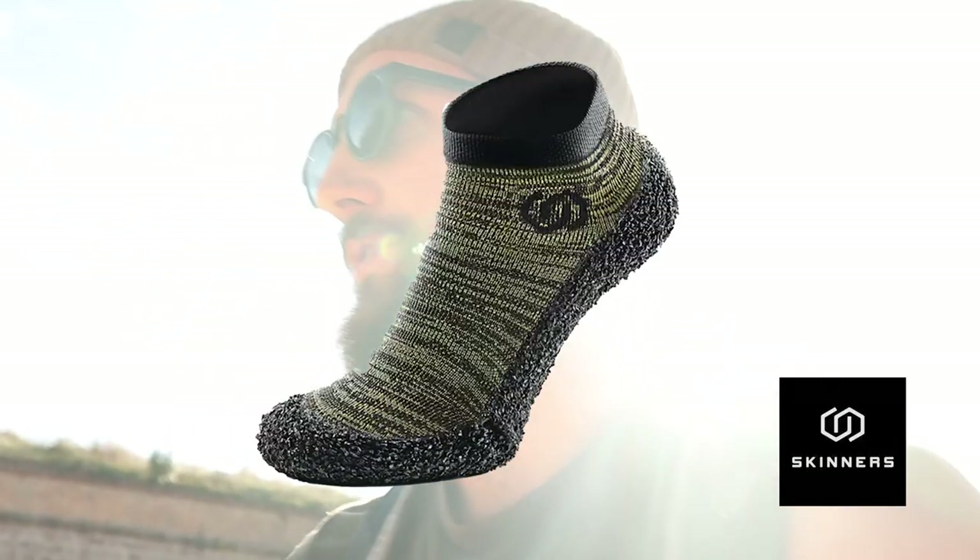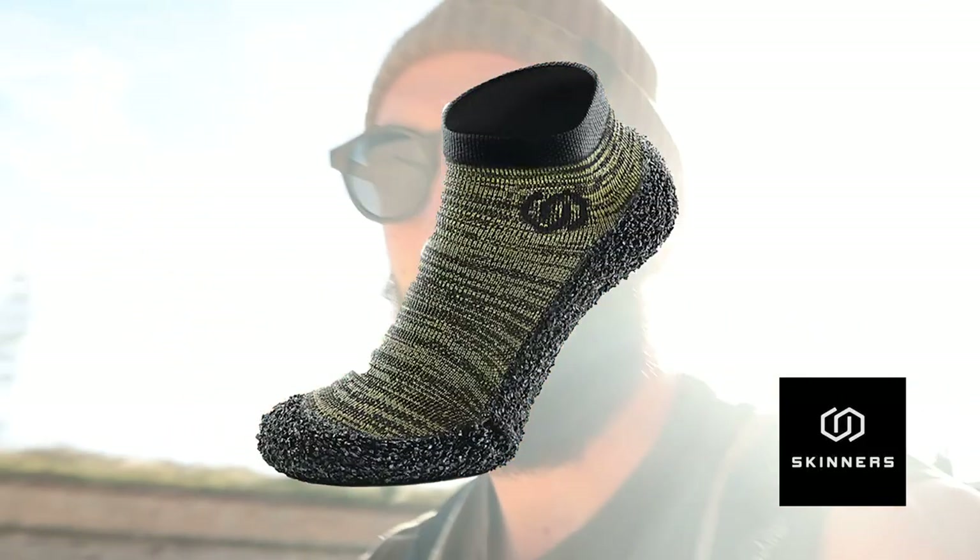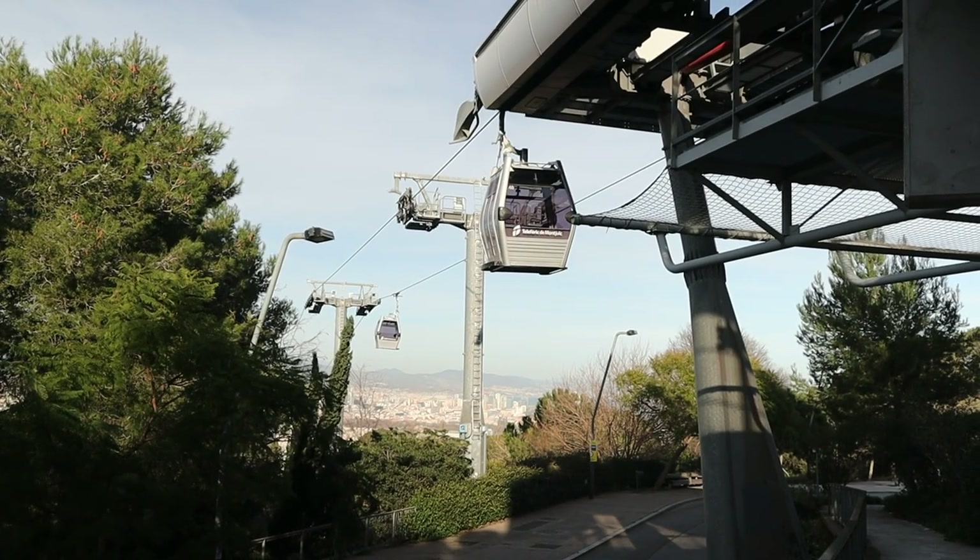I'm also testing out these very barefoot shoes — they're more like socks with a bit of rubber on the bottom. I'm carrying about 12 kilos and hiking up and down more each week. You just have to take it slow and focus on the way you're stepping. As long as you do that, it's all good.